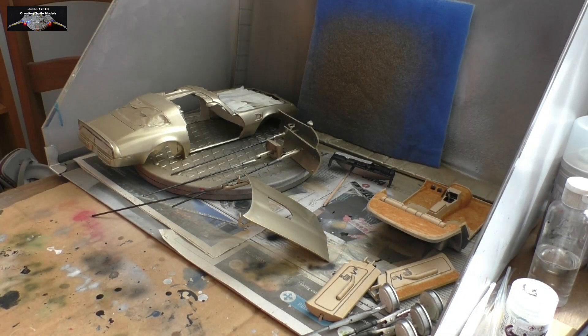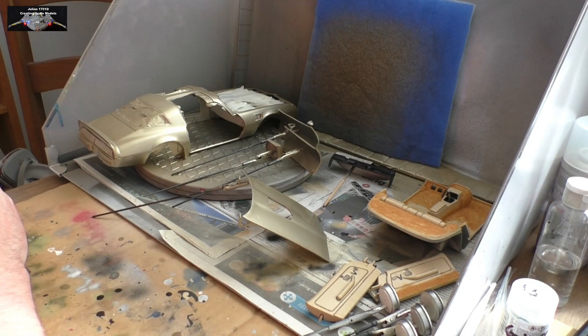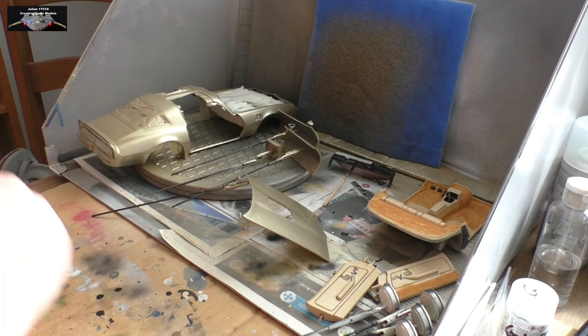Hello and welcome to Part 5 of Project Firebird. I thought I'd give another update and actually show you a bit of flocking. A fair bit has been done, as you can see, so let's get on with it.